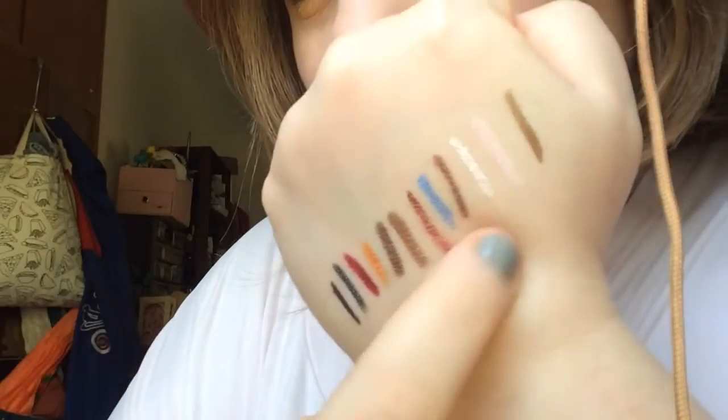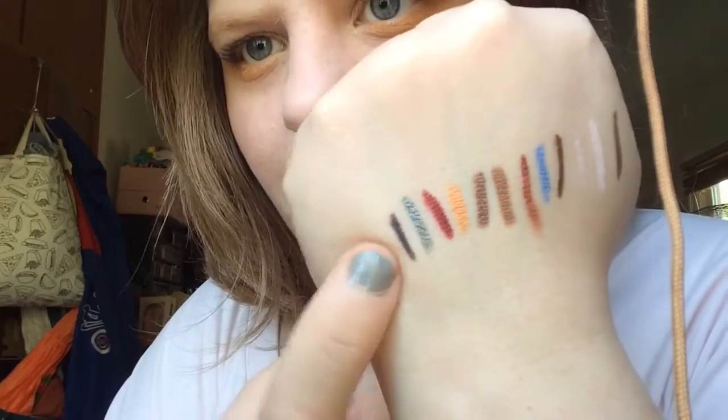Then my other Colourpop pencil — the Colourpop cream gel liner in No Shame. This is a favorite. It's a plum, deep eggplant purple shade that I love. If I were to minimize my pencils to the smallest amount ever, I'd probably have a light shade, a purple like this, a red, and a brown — that would be my minimal lineup. But I like all of these and use them all.